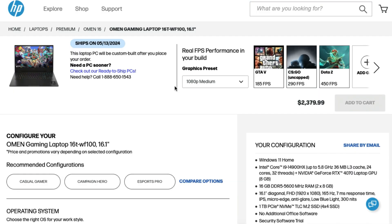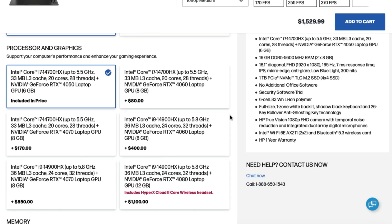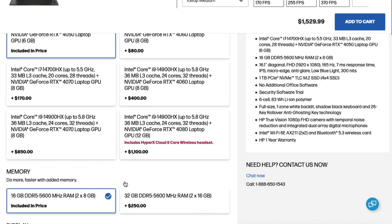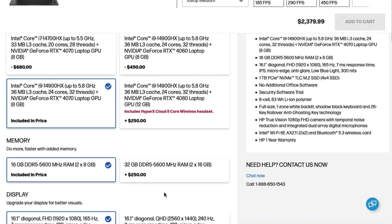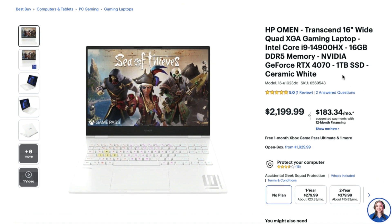For spec availability and pricing, the HP Omen 16 starts with the i7-14700HX and RTX 4050 at about $1,529 including a 1TB SSD. Upgrading to the i9-14900HX and RTX 4070 with 1TB SSD brings the price to $2,379 before adding 32GB of RAM. You can upgrade RAM from the factory or post-purchase. On BestBuy.com, the 16GB model with RTX 4070 and 1TB SSD is available for $2,199 — nearly $200 less than HP's website.